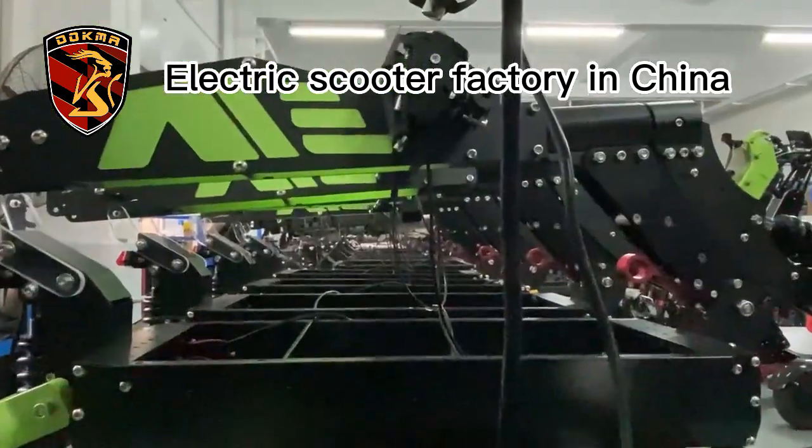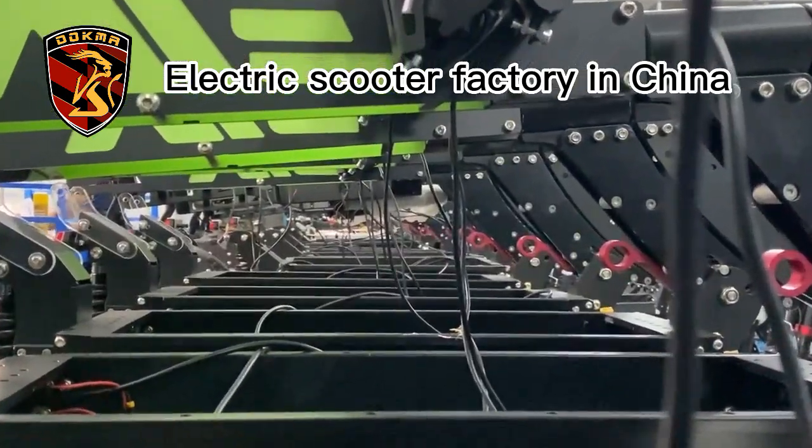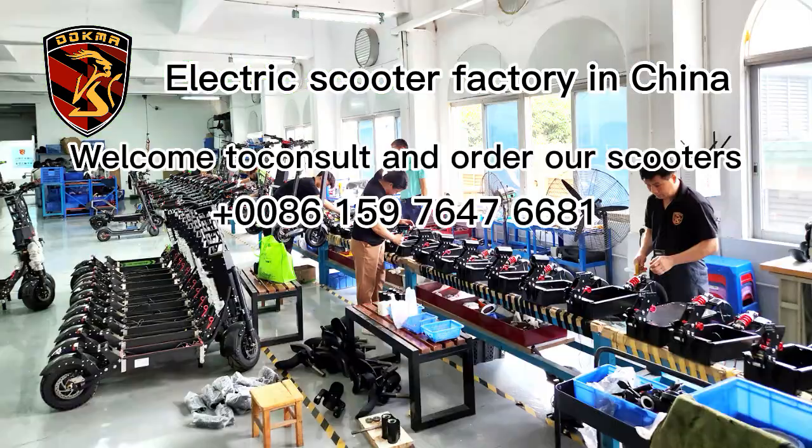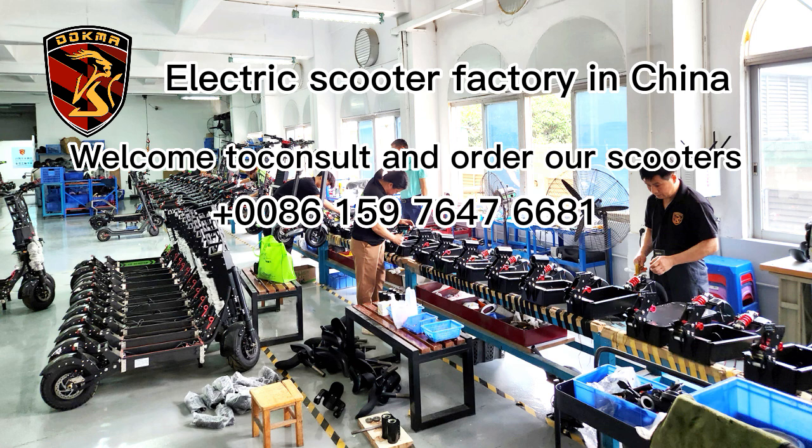We are an electric scooter manufacturing factory with 12 years of experience. Optional custom brand logo, single or double drive — welcome to consult and order our scooters.